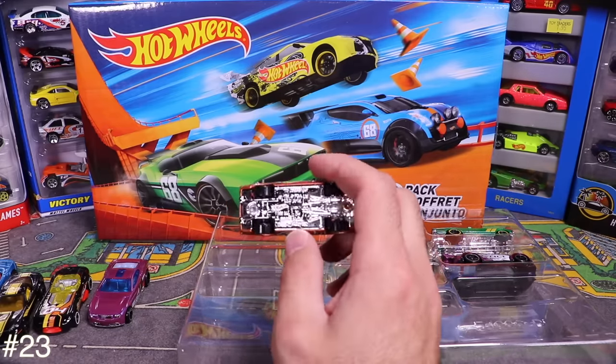Next is the '65 Pontiac GTO — look at the flames on this one! Opening it up — flamed out all over the front and side. So many flames this thing looks like it's on fire!